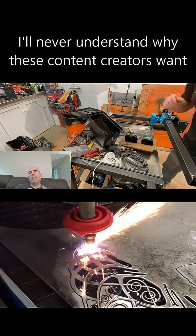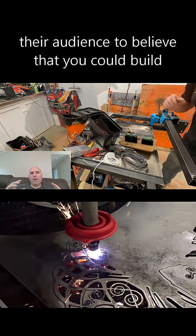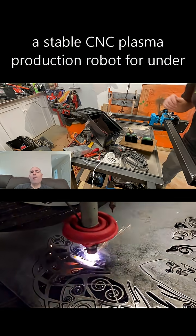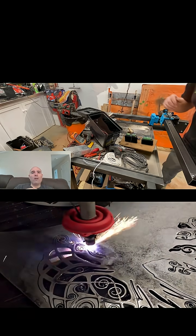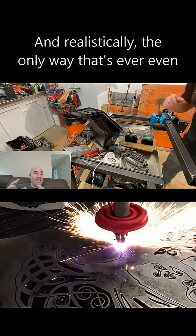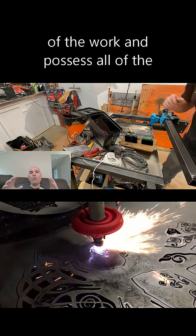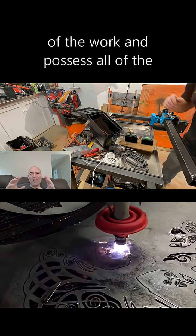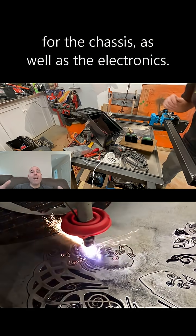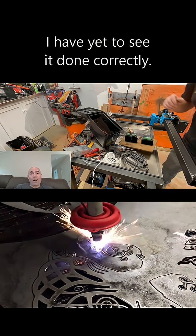I'll never understand why these content creators want their audience to believe that you could build a stable CNC plasma production robot for under $1,000. Realistically, the only way that's even close to achievable is if you do all of the work and possess all of the knowledge yourself — in mechatronics, the chassis, as well as the electronics. I have yet to see it done correctly.